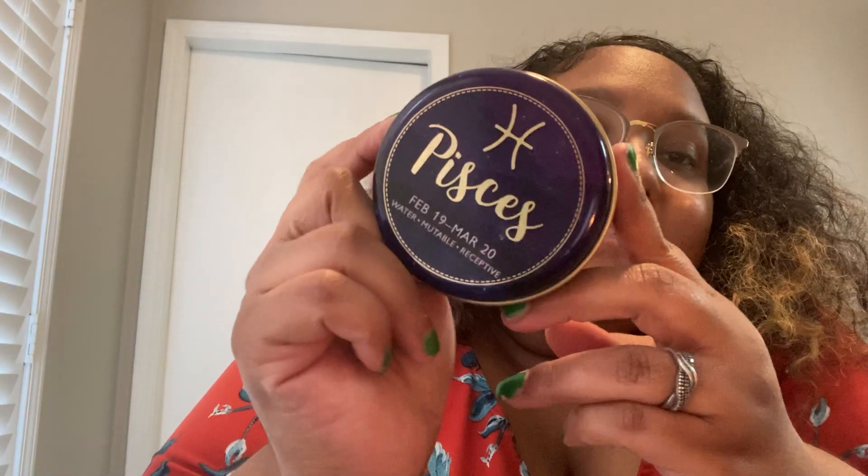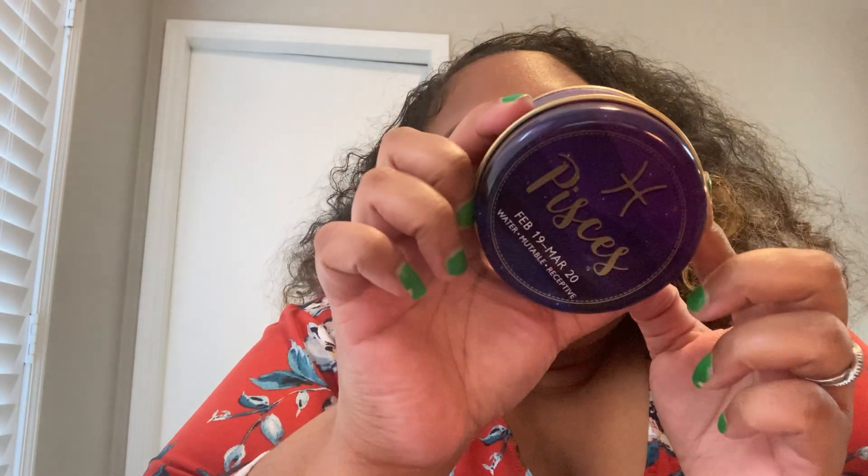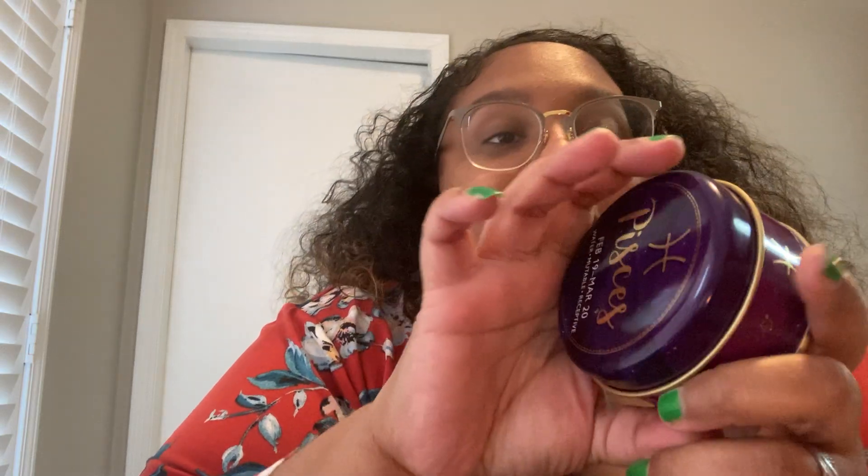I got two nighttime sleep aids — these are regular pickups for us. In this bag I also got this really cute Pisces candle. It doesn't have a scent listed that I could find in the store. It's three ounces, distributed by Greenbrier, and it says February 19th through March 20th — water, mutable, receptive. This one actually doesn't smell very good, but the good thing is I can count on it not to throw much scent, so if it does throw I'll be shocked.